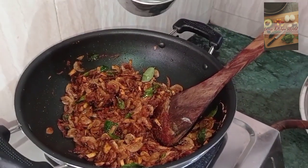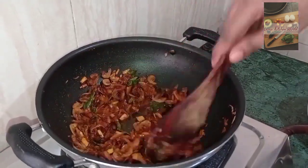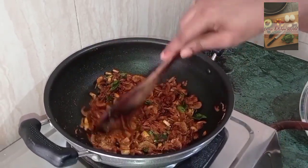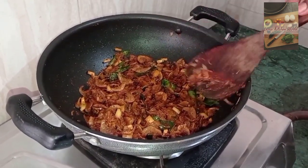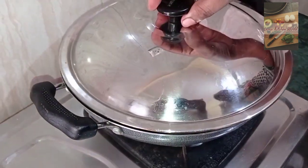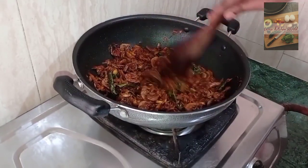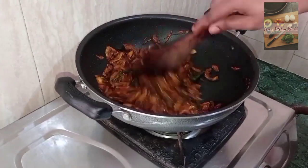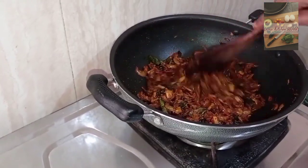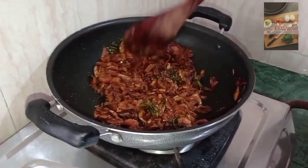Put it in the pan and stir it. Cook for about 3-4 minutes, then stir the pan mass as it is made.